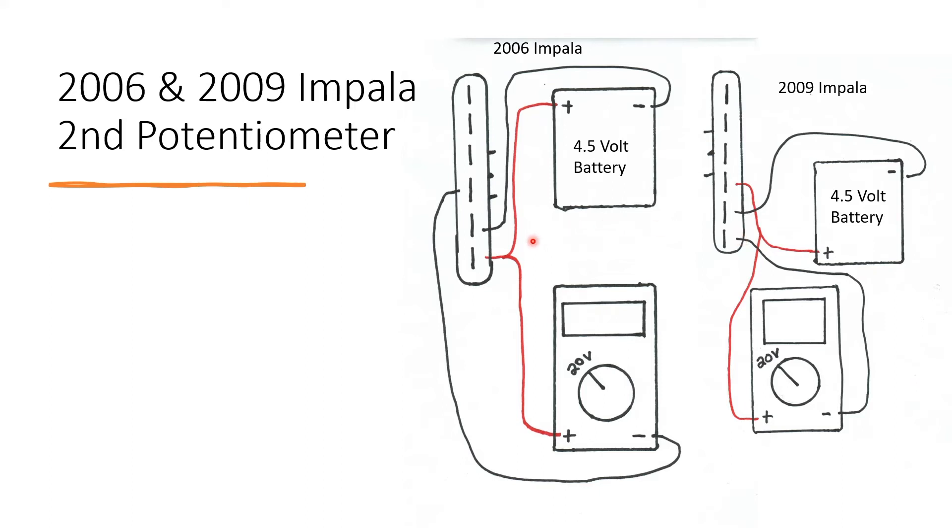For the 06 Impala, the positives for the multimeter and the battery should connect to the last pin, the sixth pin. The negative from the battery should connect to the fifth pin. And the middle of the bottom row should connect to the negative on the multimeter.